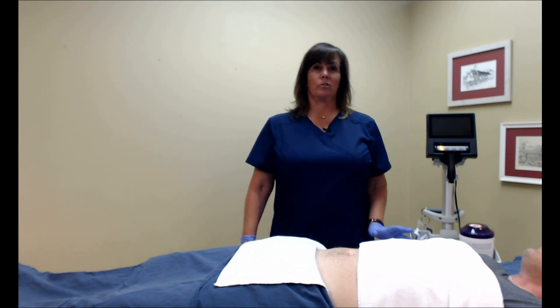In this video we're going to show you the key steps to obtaining a successful bladder scan when using the BBS Revolution, and address some common questions when using the BBS Revolution. We'll also show you some tips and suggestions, so let's get started.